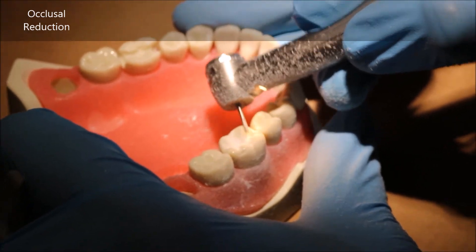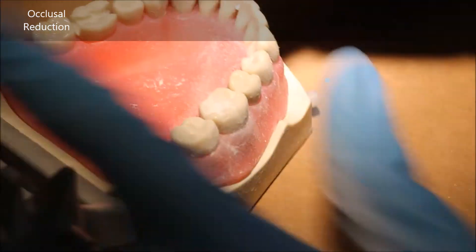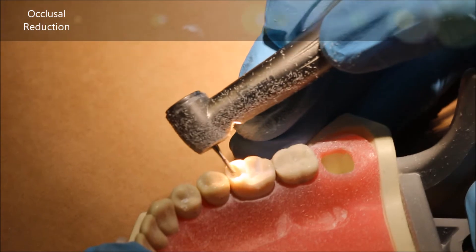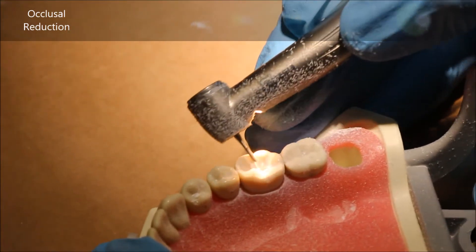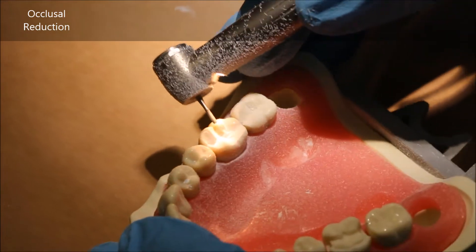Now I'm doing the mesolingual cusp here, and you proceed this way along the entire occlusal table until you get around one to one and a quarter millimeters of reduction. We eventually want to end up with one and a half.